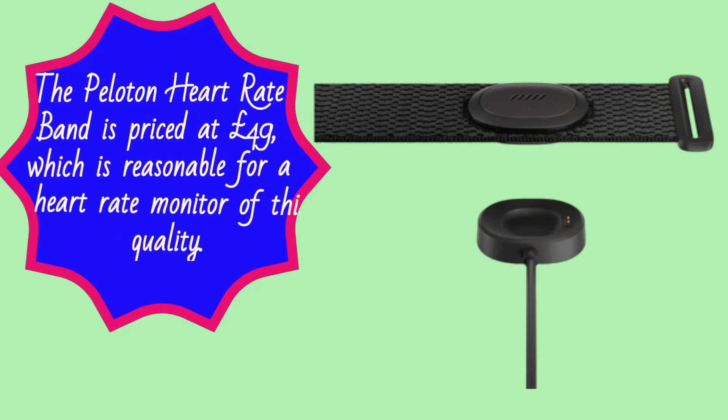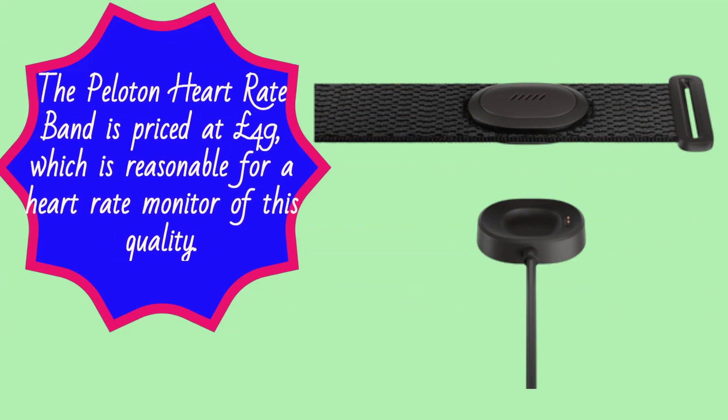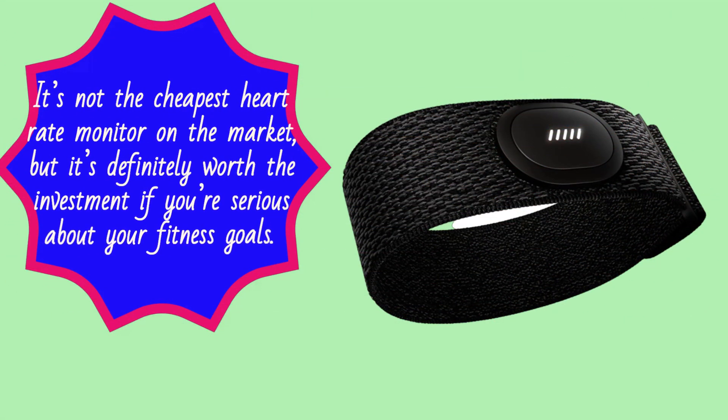The Peloton Heart Rate Band is priced at £49, which is reasonable for a heart rate monitor of this quality. It's not the cheapest heart rate monitor on the market, but it's definitely worth the investment if you're serious about your fitness goals.